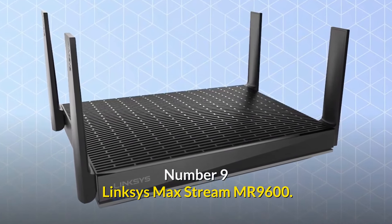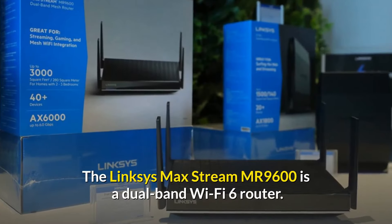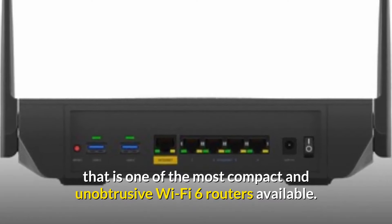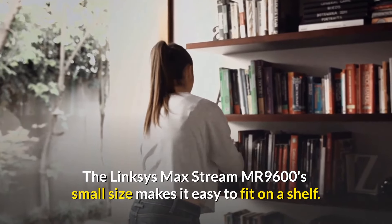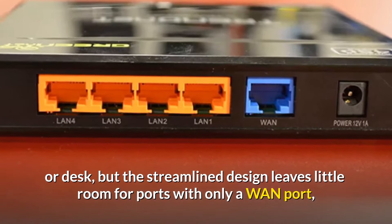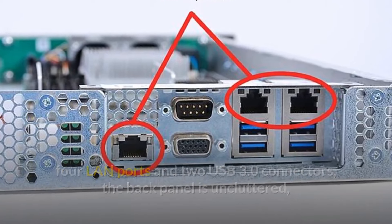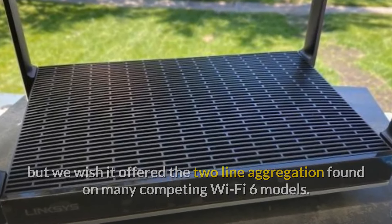Number 9: the Linksys Max-Stream MR9600 — a Wi-Fi 6 router that is simple to use. The Linksys MR9600 is a dual-band Wi-Fi 6 router and one of the most compact and unobtrusive options available. Its small size makes it easy to fit on a shelf or desk, though the streamlined design leaves little room for ports — only one WAN port, four LAN ports, and two USB 3.0 connectors.